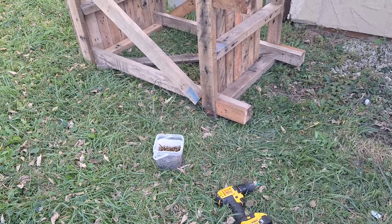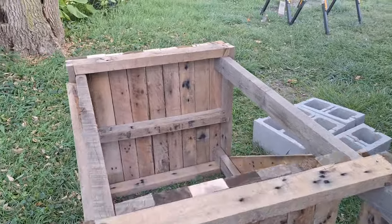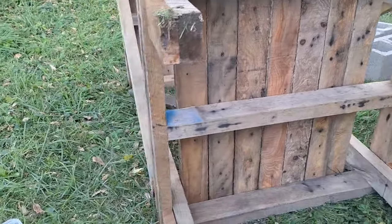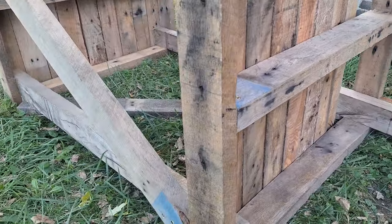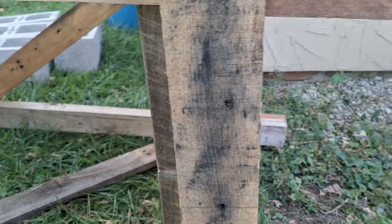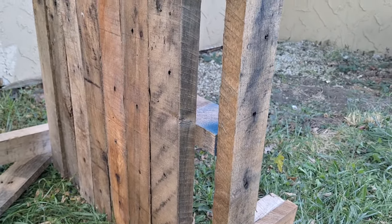It's four days later and we got an even bigger tub of screws. We got all the top planks on and the support beam for it. Now we're just going to screw this in. What I've been doing is putting a couple on the side into the board, and then running screws straight down through that main board there to give it extra strength.